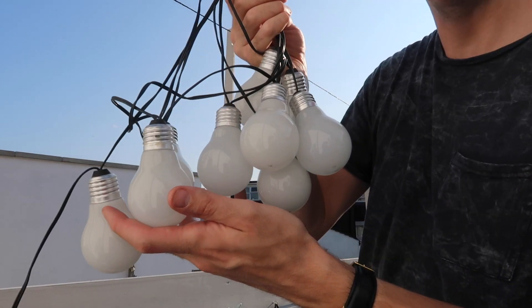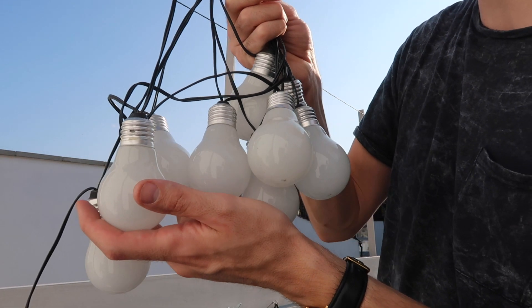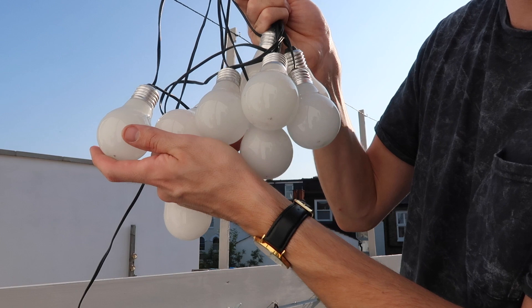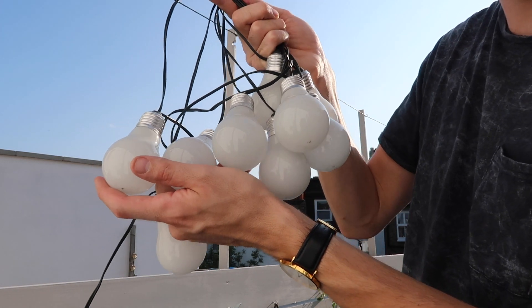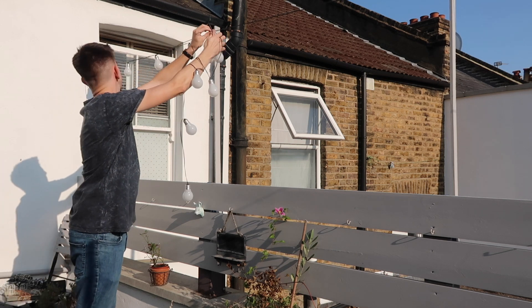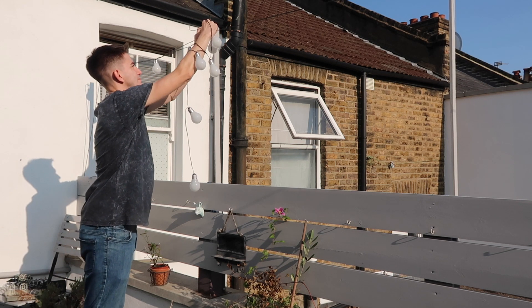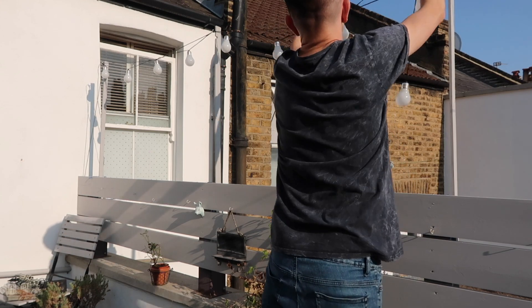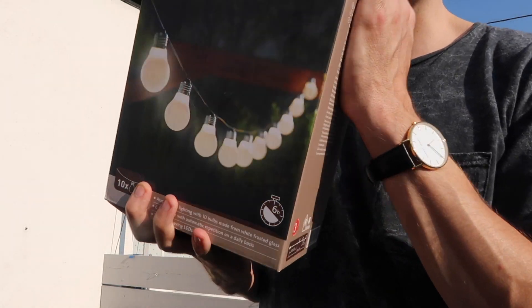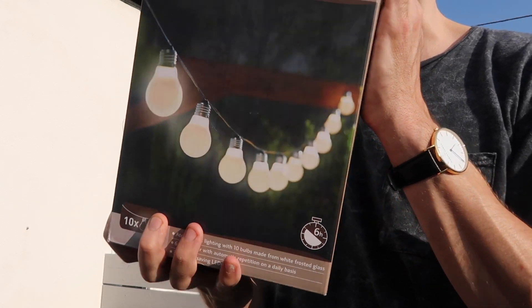Now I'm just going to string the lights all the way along. These are the glass outdoor lights that I got from Lidl for £9.99 and I've got two packets of these. So that's the first section up and I've got another box to put down the far end.